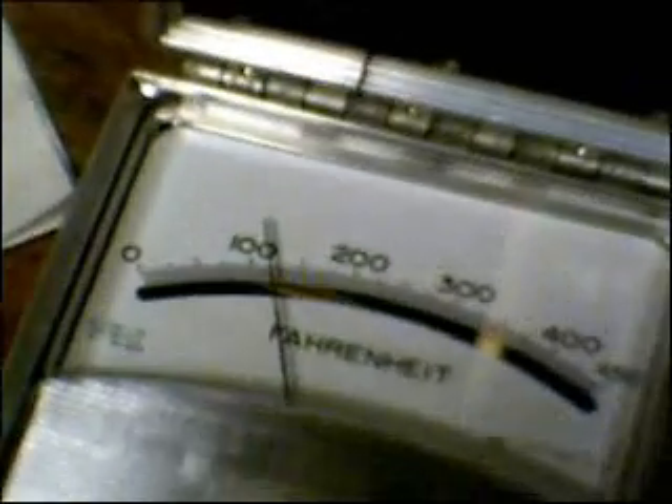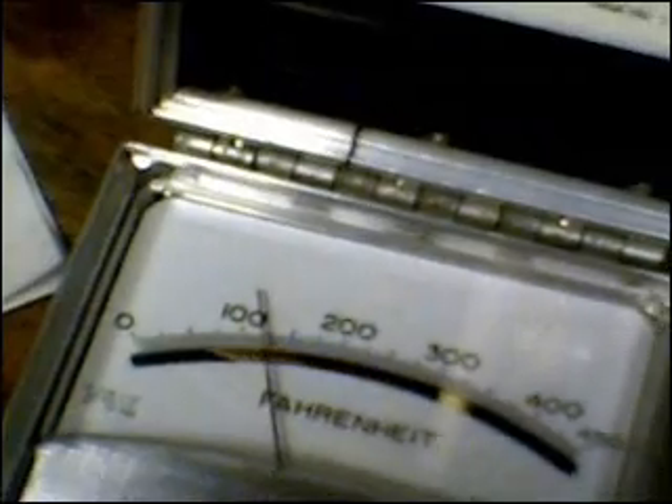I am going to take the temperature probe and put it in the solution like that, and you can see 120 degrees Fahrenheit.